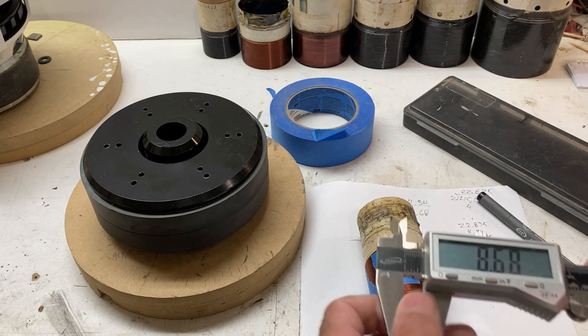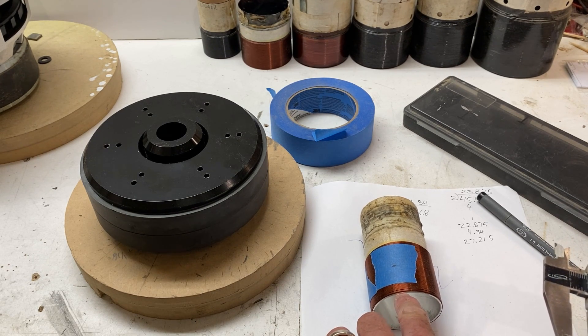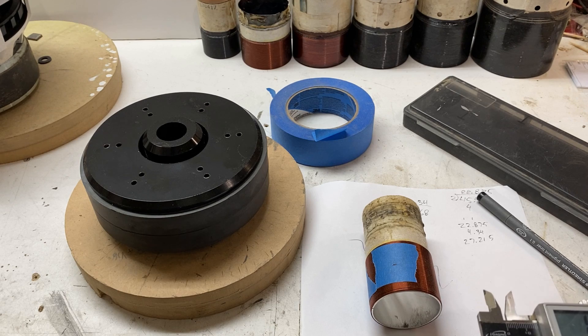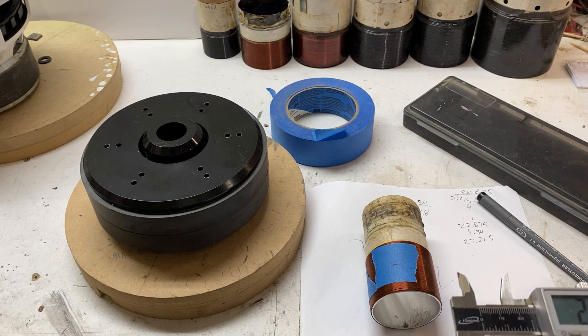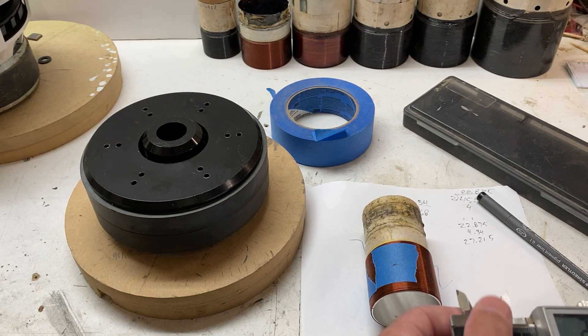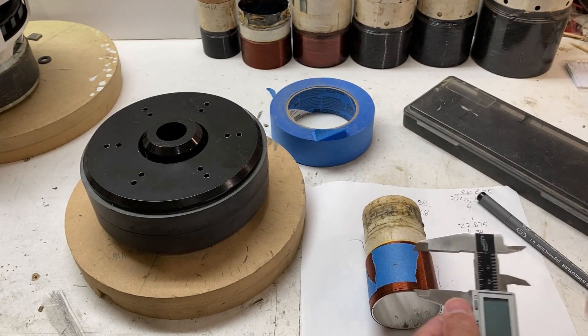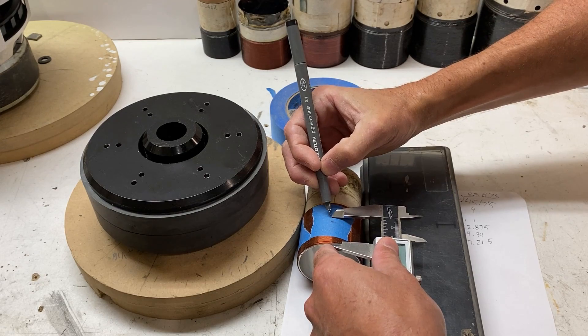So that gives us 27.215 millimeters — that is the distance from the bottom of the winding to the top of the top plate when we are centering the winding on the top plate. So 27.22. We don't want this thing rolling around, so we'll set it and draw lines here on the voice coil.